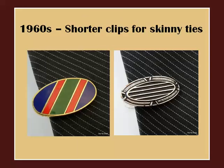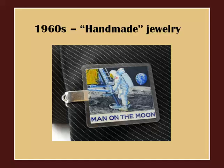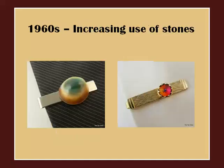Here are some tie clips that are suited for skinny ties — these generally measure three quarters of an inch to one inch wide. Here's an example of a homemade tie clip: it appears to be a laminated piece of newspaper glued onto a tie clip — a great piece of space memorabilia. The 1960s were a lot about stones. Here you can see an example of a beautifully polished stone glued on a tie clip. And this one is a rivoli stone — another type of stone you will find a lot on tie clips and cufflinks in a variety of color combinations.